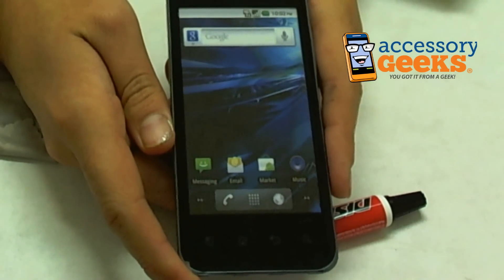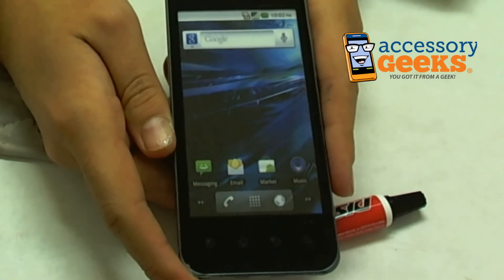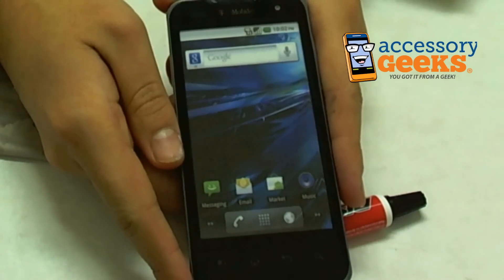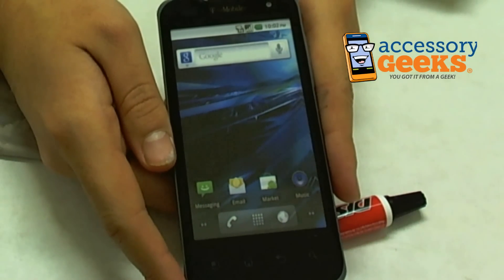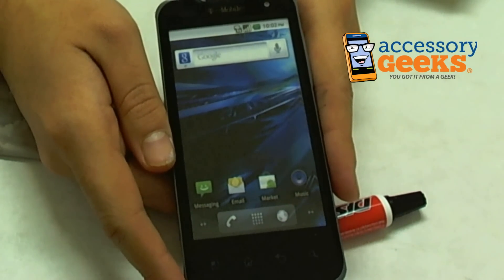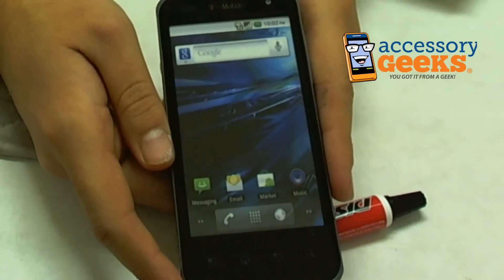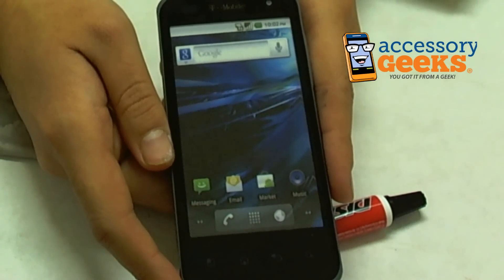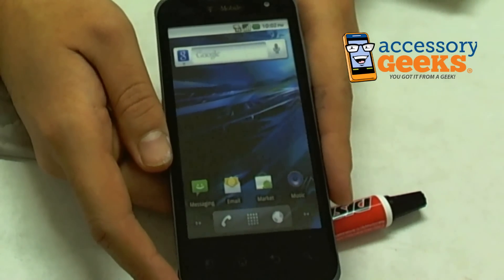Alright guys, if you have any more questions about the Displex Display Polish Scratch Remover for cell phones, or about any of the items we have at AccessoryGeeks.com, please don't hesitate to give us a call at 1-866-Geeks93. You can also contact us via live chat, Facebook, or email. Office hours are Monday through Friday, 8am to 4pm Pacific Standard Time. And as always, there's free shipping to the US and Canada. This has been CameraGeek — you got it from a geek.